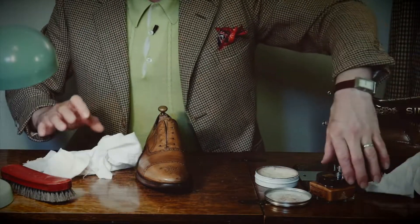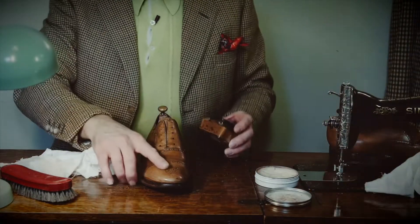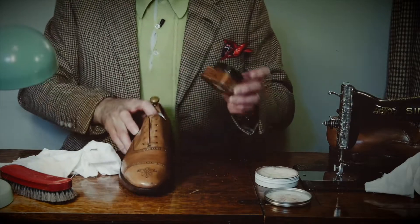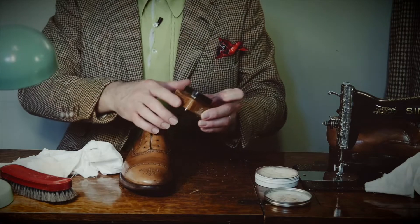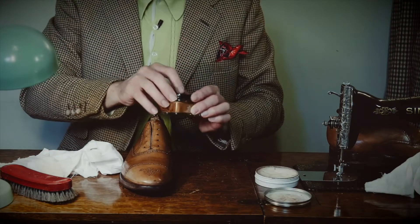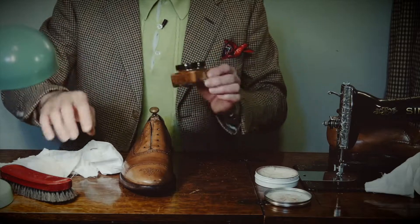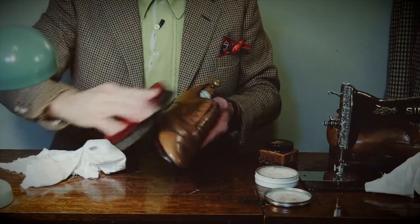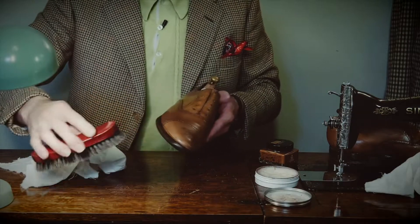There is already a reasonable shine on there, achieved from the moisturising cream — a moisturiser with colouring in it, not a polish. You can buff that up with a soft clean brush to a respectable finish. I'm just going to give this a quick lick over to make sure there's no remaining dust — very important to get down into the welt and stitching area, making sure there's no dust or bits of grit.